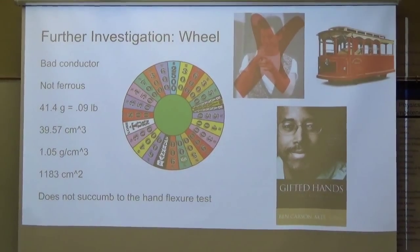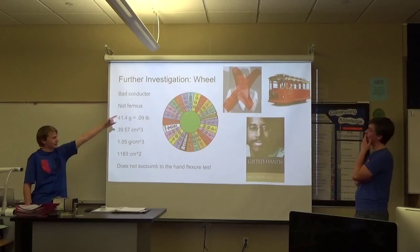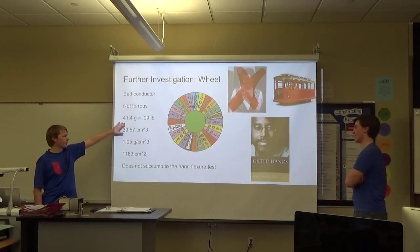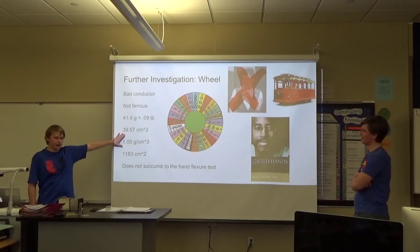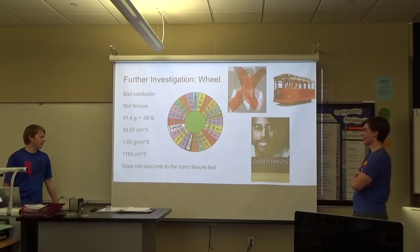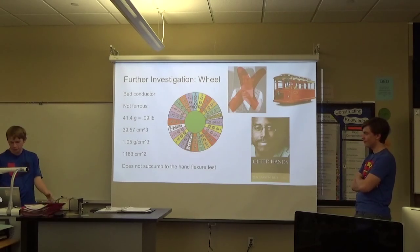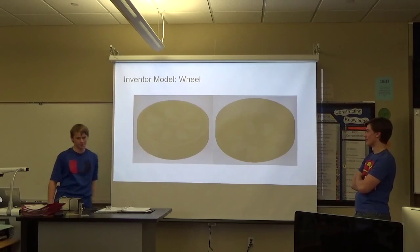I decided to do a further investigation on one of the wheels. It is a bad conductor of electricity and it is not ferrous. It weighs 41.4 grams, which is very light — just 0.09 pounds. It's about 40 cubic centimeters in volume. Density is around one gram per cubic centimeter. Surface area is about 1,200 square centimeters. And it does not succumb to the hand flexure test, meaning when you try to bend it with your hands, it returns to its original position. Here's my inventor model of it — I took careful care to include seven of the little detail features.